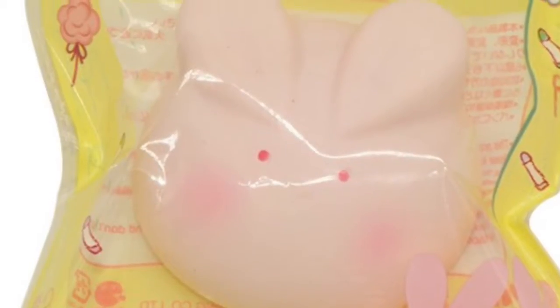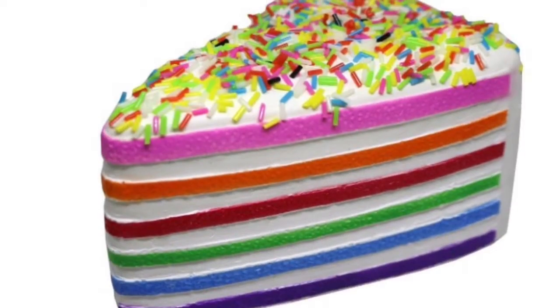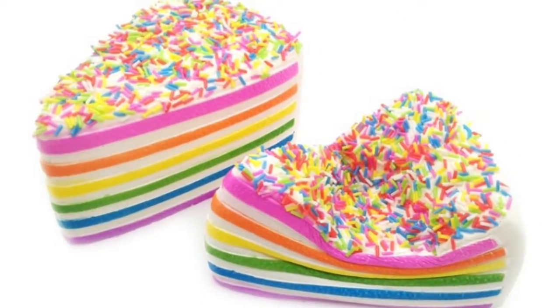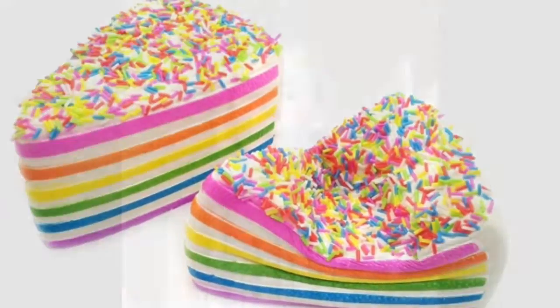I'm only going to be doing a review on two of the squishies, because the two other ones which I got — the Marshmallow Bunny and the Rainbow Cake — are squishies that my mom, unfortunately, wouldn't let me review, because they are for Easter. But don't worry, be expecting a squishy review on those two squishies later.